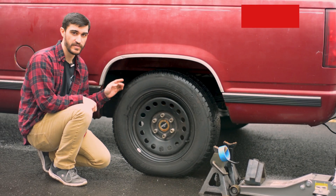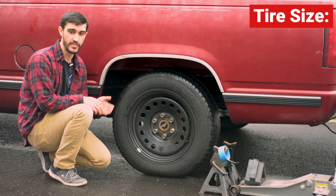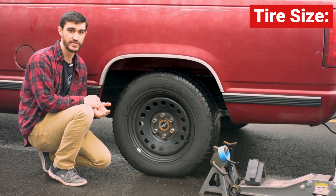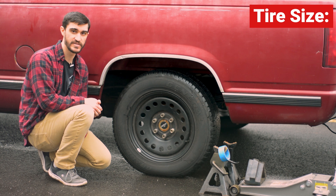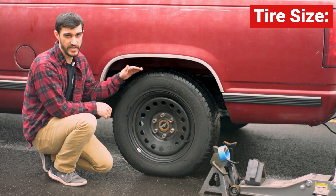So quickly I'm going to go over the tire size. This is very important for tuning aspects — it'll get your speedometer calibration right, and it'll also affect your shift points if you have an automatic trans. The main thing we're looking for is the overall diameter of the tire.